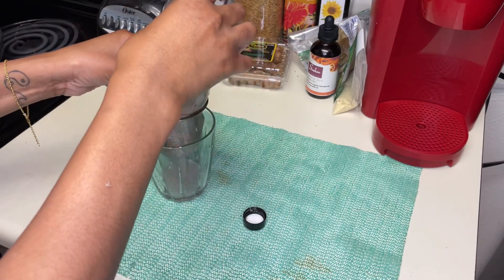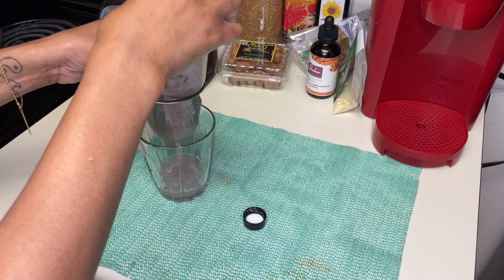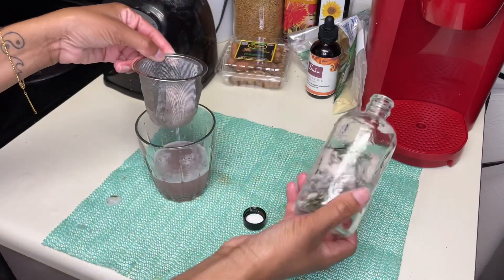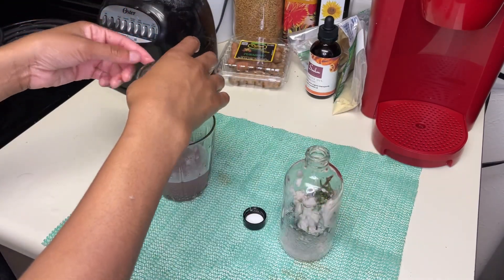I found a strainer that I used to use for tea, and I'm just going to try to put that juice through the strainer. It still didn't get everything, but it got the majority of the pulp out.